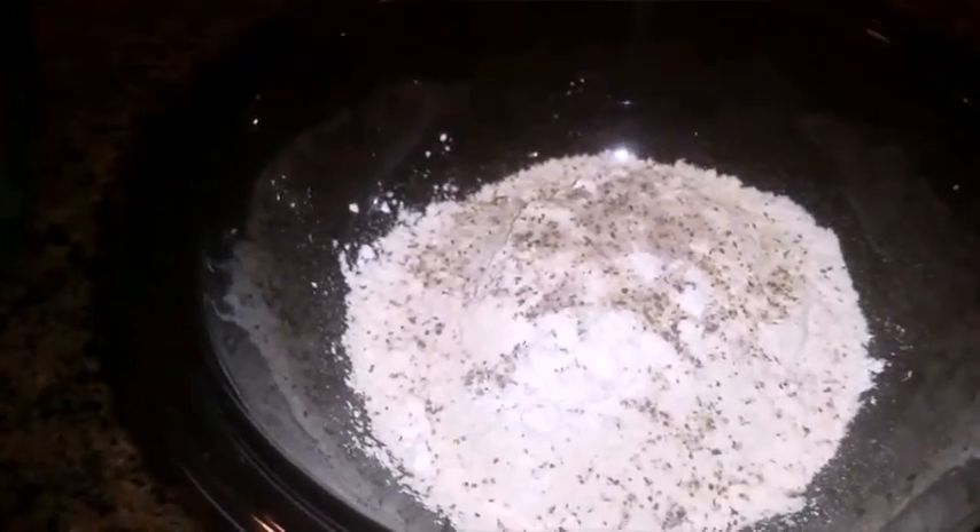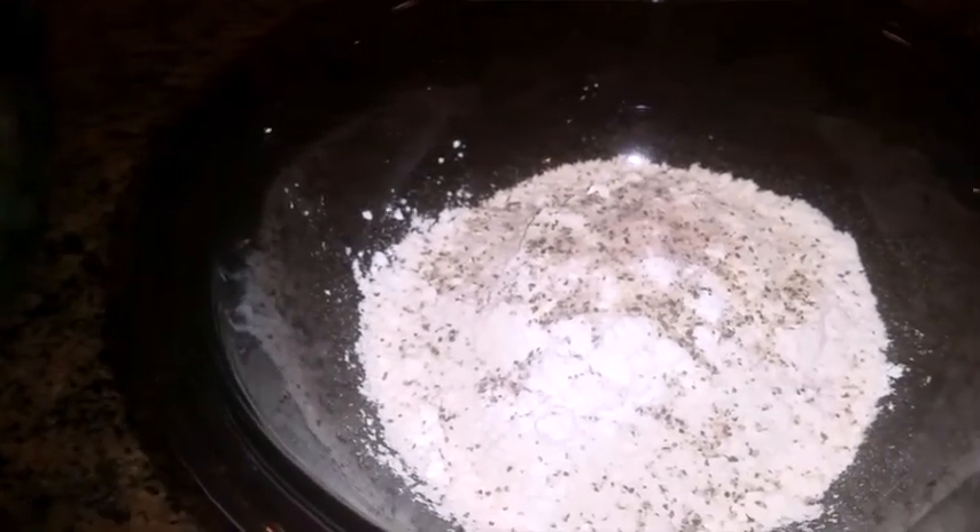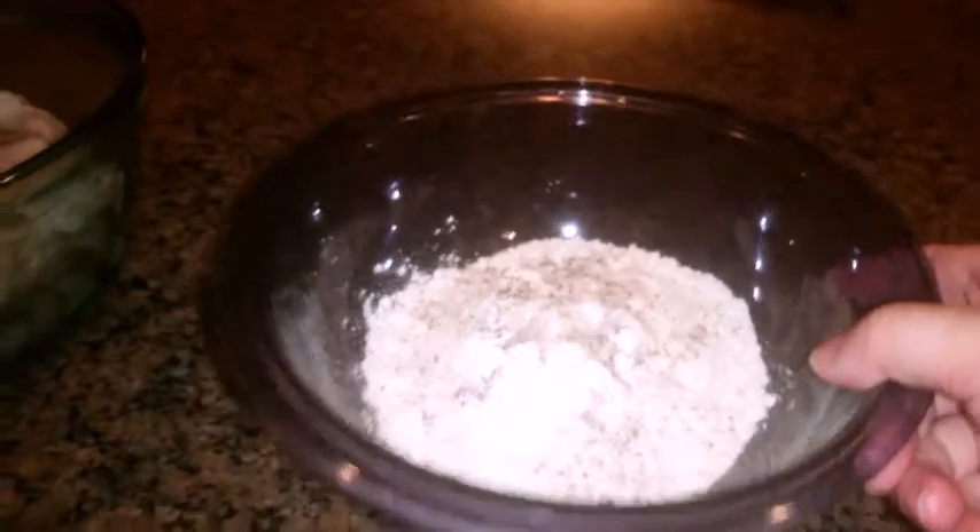Here I have two pounds of prawns, tail on, one cup of batter mix with a pinch of salt and a teaspoon of pepper. Now I'm going to put in three-fourths of a cup of beer. You can use broth or water.